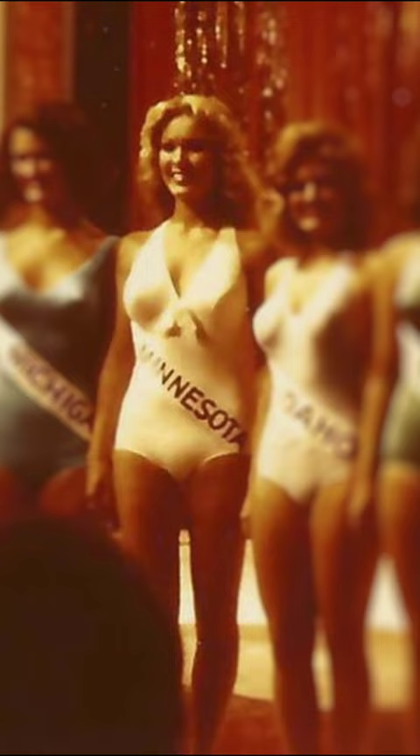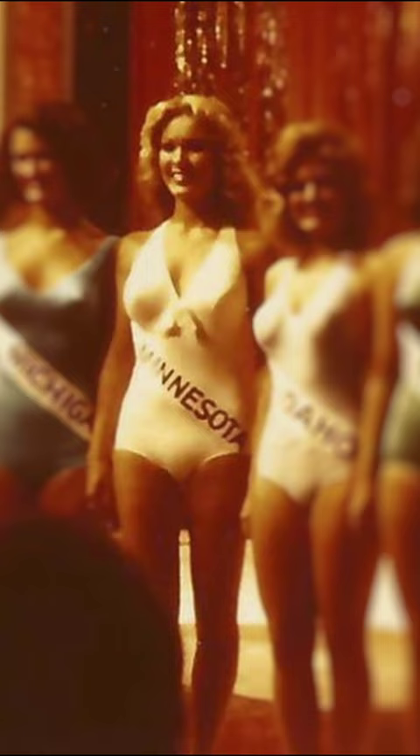My legs don't have that naturally — they're not too far off, but if I put my feet together, I'm a little bowed. So I had to squeeze my legs together, and I thought, how do I do this? How do I get the three diamonds?